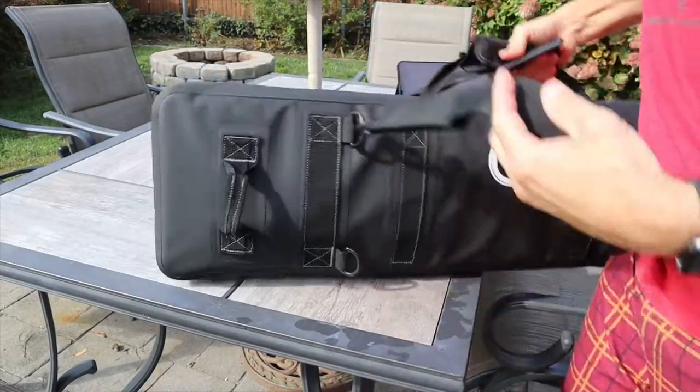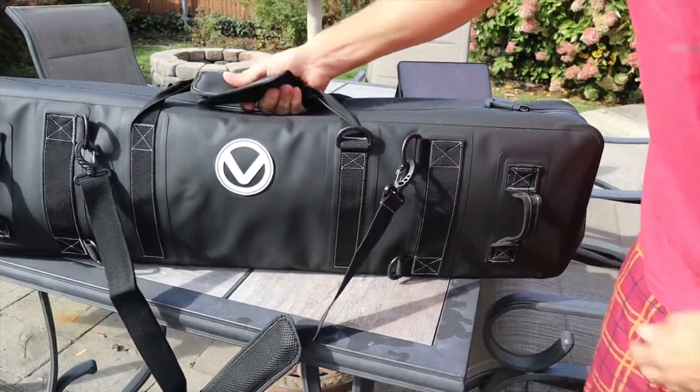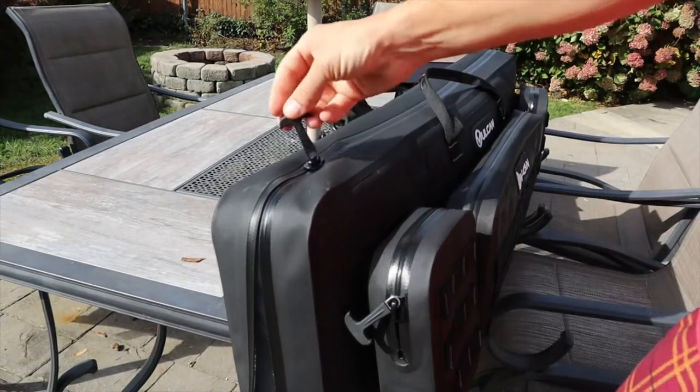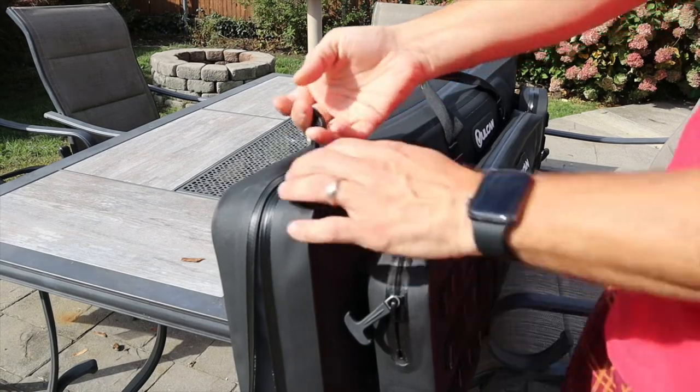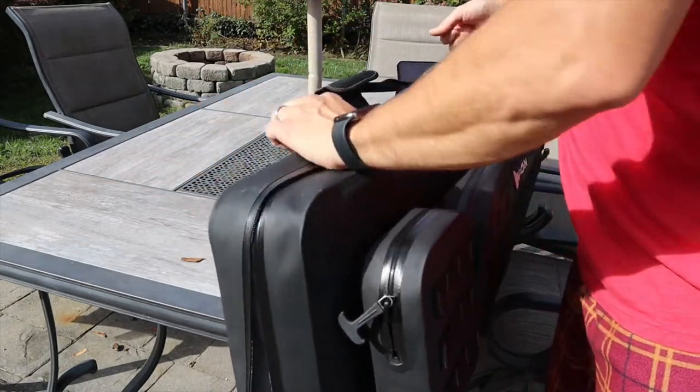On the zipper, it does have a pull tab, and that's important because any bag with sealed zippers is going to be a little harder to move the zipper back and forth — that's just how sealed zippers work. They give you a little bit of lube to put on there to help, but you definitely need that pull tab to make opening and closing a little easier.